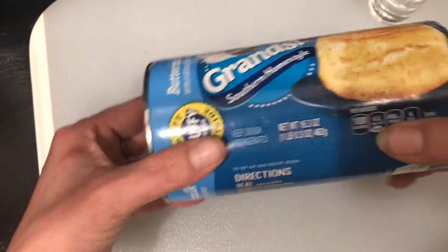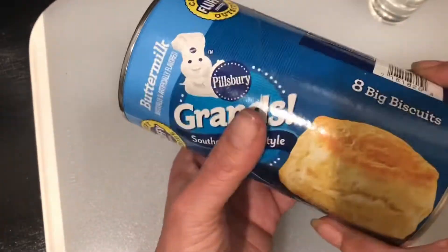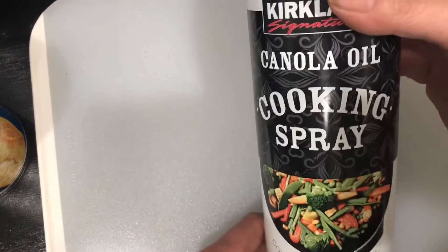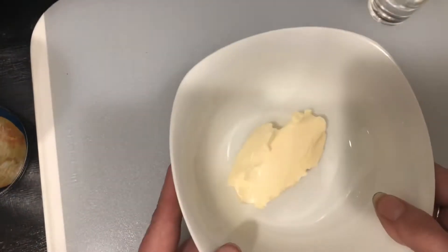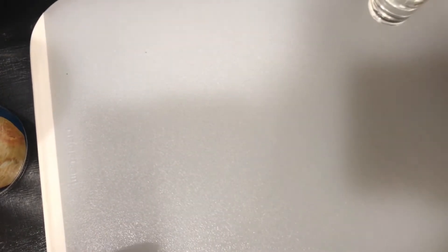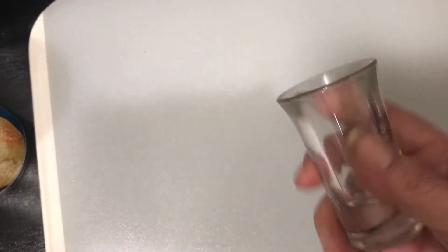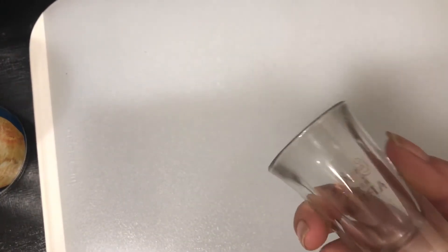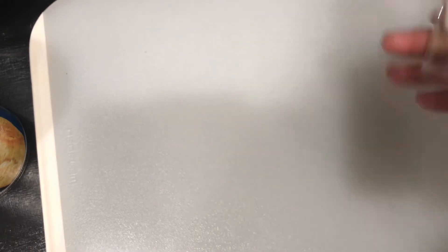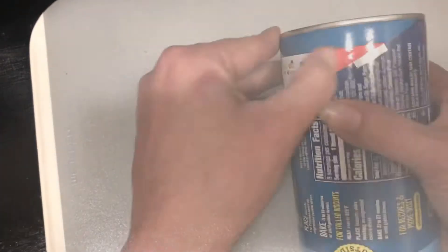I'm going to use just these Grands biscuits — I get these on sale all the time at my store, so I picked up several. I'm going to do mine with cinnamon and sugar, which is literally just cinnamon and sugar, but you could also use icing or chocolate or whatever. I'm going to use some cooking spray from Costco, some butter, and a silicone baster. I'm also going to use a shot glass because I don't have a donut hole maker, so I'm just going to use that — I had it laying around and thought it might come in handy someday, and today is that day!